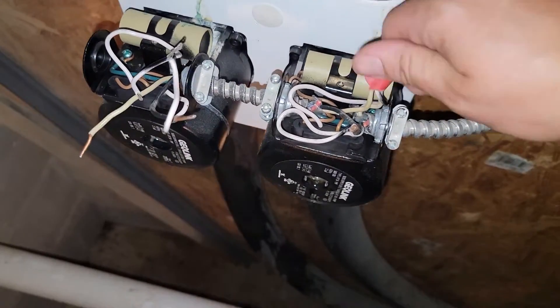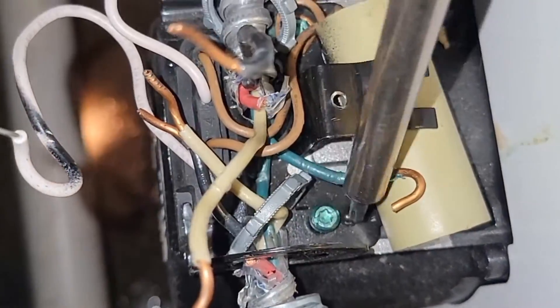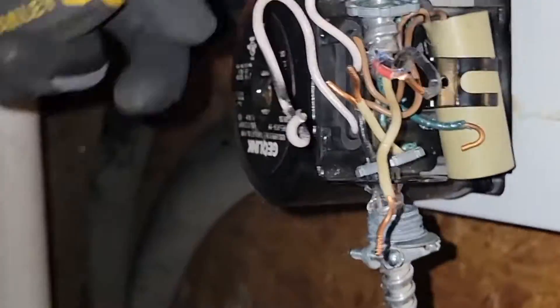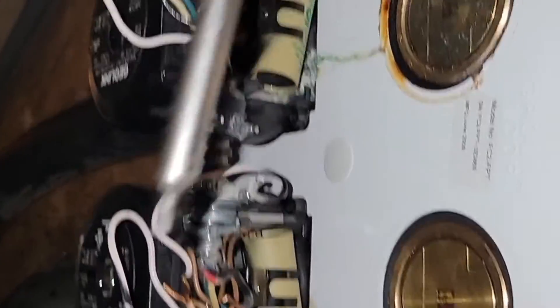Once I get the power disconnected, we'll start using the Allen tool to take them off. See that green ground screw right there? That's what holds the ground wire. This right here is a star bit — you can use a star bit or a flathead screwdriver for this screw. We've got half-inch Romex connectors used for this MC armored cable. Make sure you've got different types of bits because you may need a different bit for a different project or job.